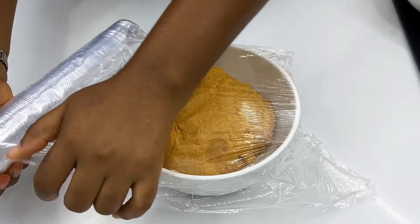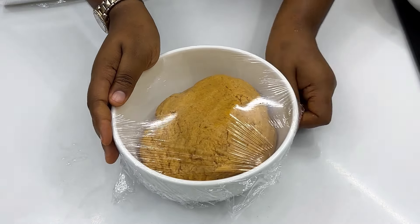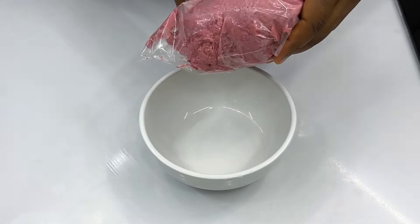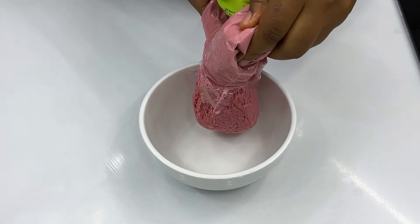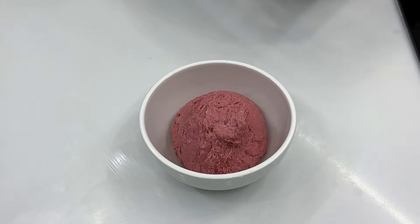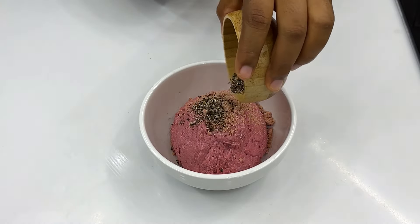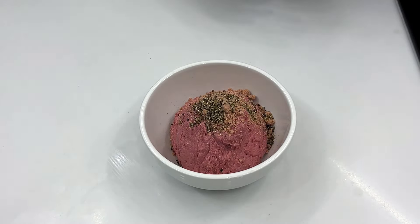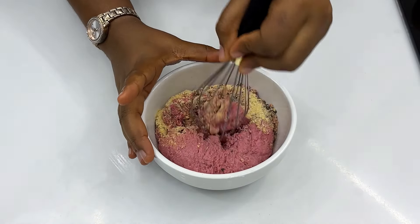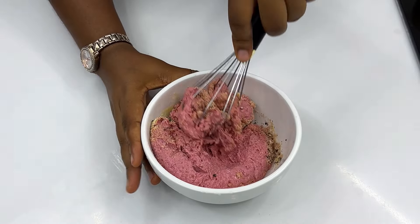Let this dough sit for about 30 minutes, then go ahead to make your beef sausage mixture. For the beef sausage mixture you need ground beef sausage — this is what you find in the likes of Gala and in sausage rolls from stores. Add some seasoning, black pepper, and onion powder, then mix this properly. Make sure all the ingredients are properly combined — you can use your hand, just make sure to wash it afterwards.